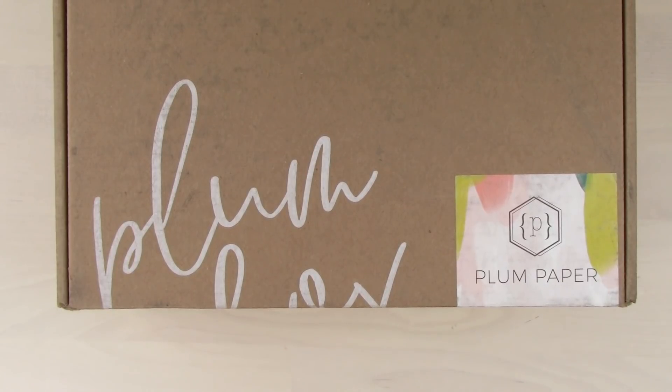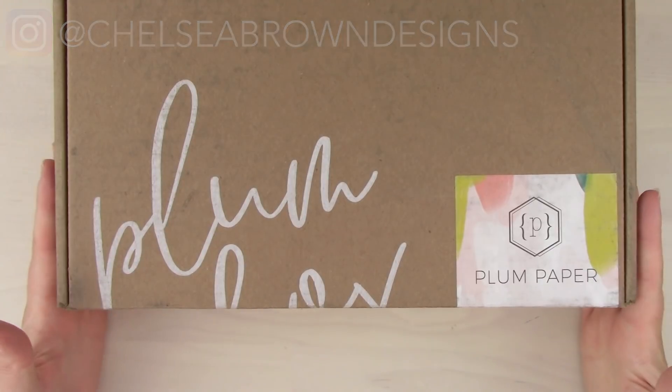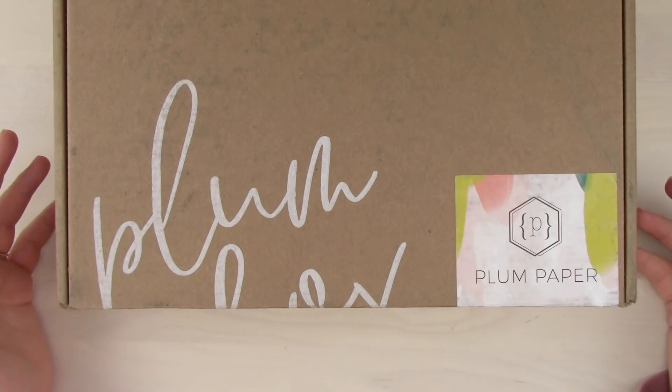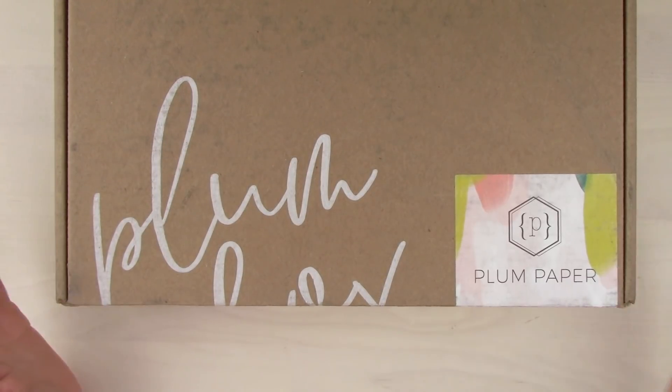Hey guys, welcome back to my channel! Today I thought we would do something fun — we're gonna do an unboxing. This is the Plum Paper planner subscription box. It's kind of like the Erin Condren subscription box where they do a seasonal little fun planner box. I don't use an Erin Condren, so this will be my first real legit planner subscription box, and since I use a Plum Paper planner I figured might as well give it a try.